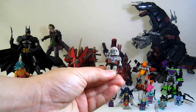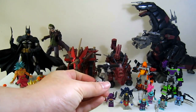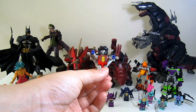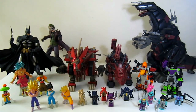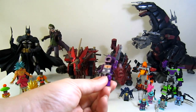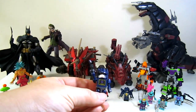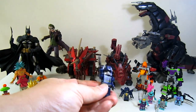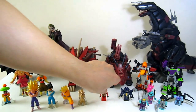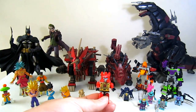Without further ado, let's start with the first one. We have this Megatron here in the clear series — I like the simplicity of this toy, very simple and nice detail. We also have a Starscream, very cool and simple. Then we have Shockwave — I really like the head sculpt here. And we have Soundwave, which is most probably my favorite for this line, very very nice.